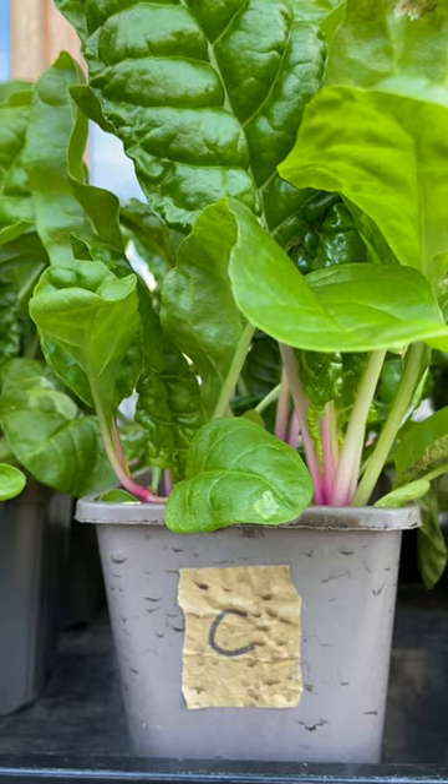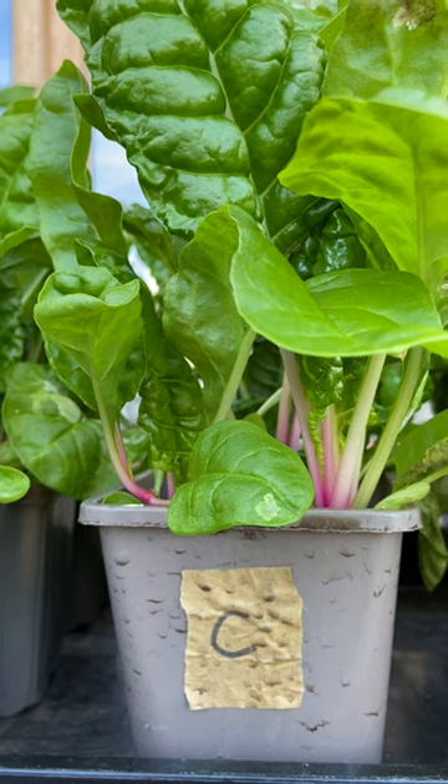Looking at control group C, which was watered using tap water and EcoWim, the growth is good, the leaves are looking healthy, but there is a little bit of inconsistency.